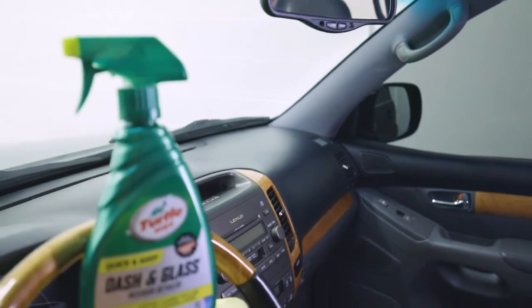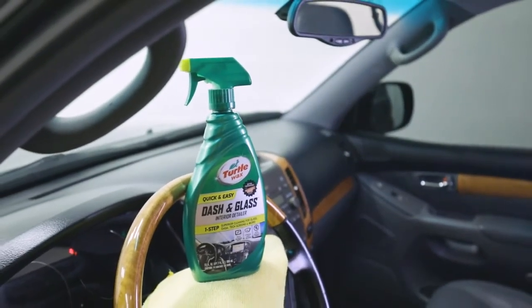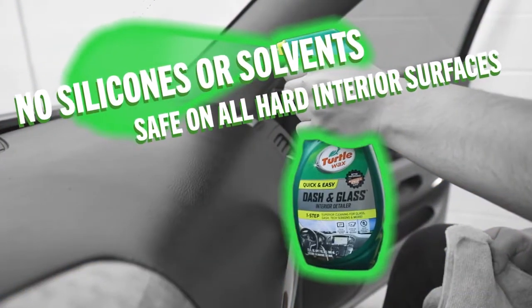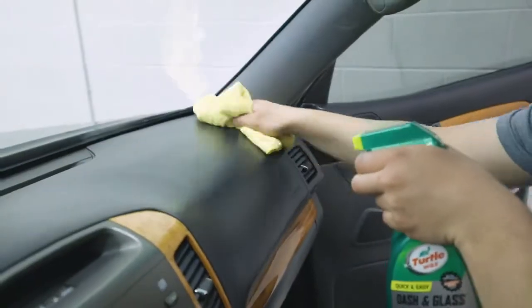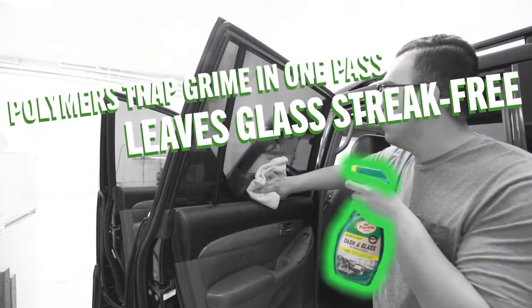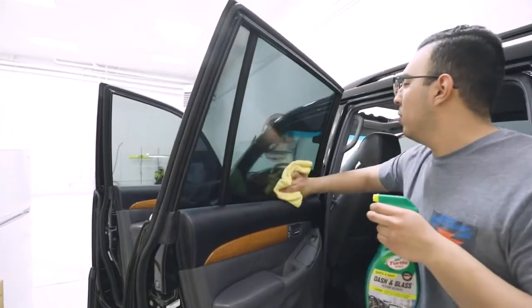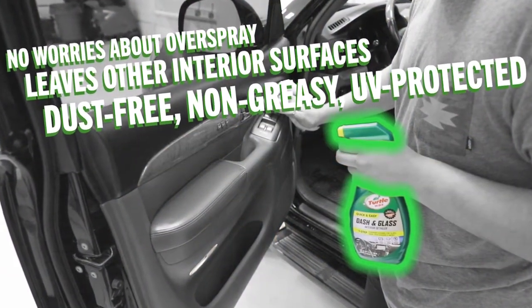But what if that gap between product usage could be bridged? Enter Turtle Wax Quick and Easy Dash and Glass Interior Detailer. There's no need to worry about overspray, as it is free of silicones and solvents. Clear View technology makes windows sparkling clean and streak-free, using polymers to trap dirt and grime on the first pass, while also leaving other interior surfaces dust-free, non-greasy, and UV protected.